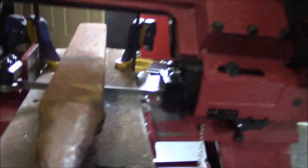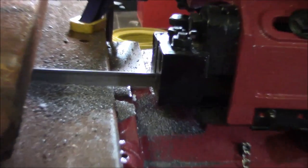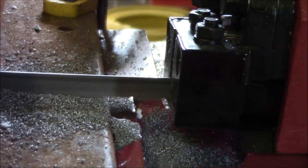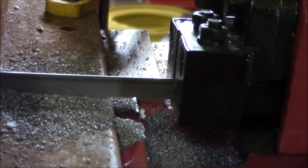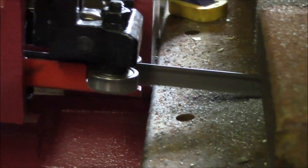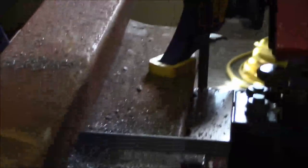If you'll notice, we've got probably about an inch right there before the guide. Then over here on this side, we're just barely clearing. So that's what led me to this crazy idea of being able to cut this — just having to take the vise off.